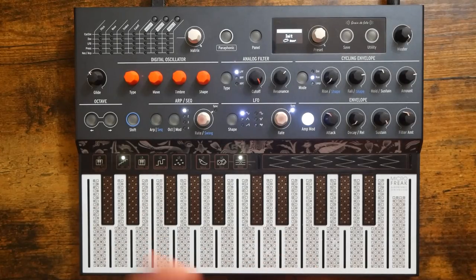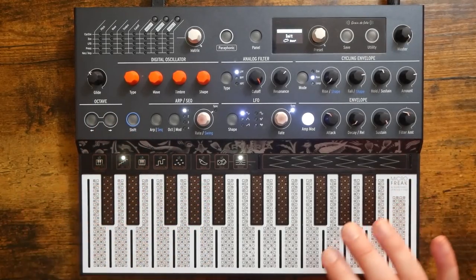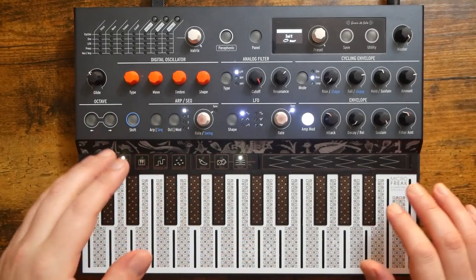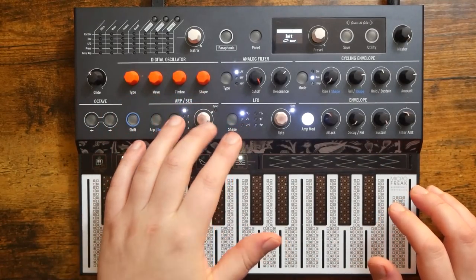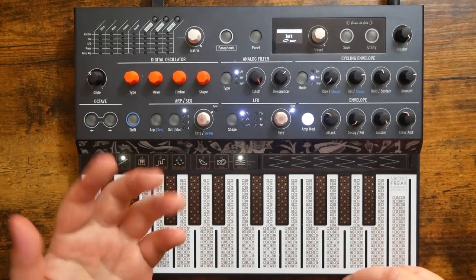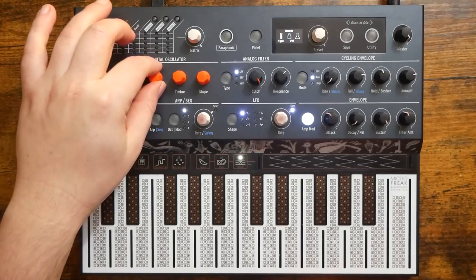Now, you might think initially that's cool, but it's not that useful. Well, first, let me bring your attention to the fact that you can sample those chords and use them however you'd like on other pieces of gear. But secondly, and more importantly I think, there are a few things that you can do on the MicroFreak to make these chords sound a bit more interesting. So let's take a peek at what our controls do.